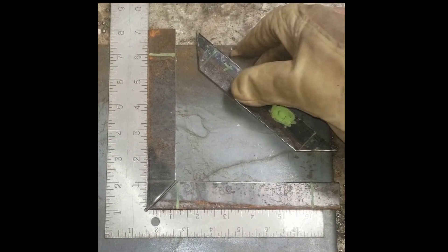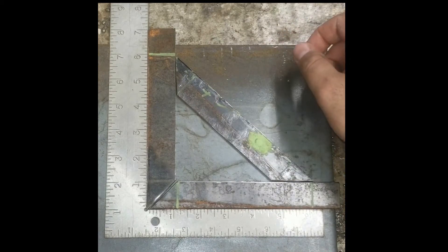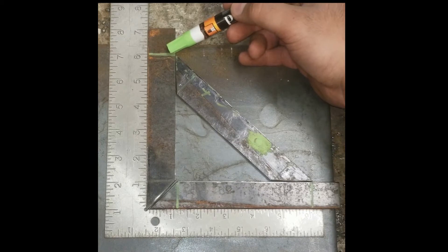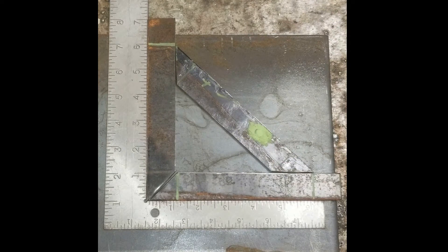I've got my rib cut out. I used an angle grinder with a cutting disc and made sure to take care of those sharp corners with the file. You can do that very lightly with the grinder as well. I'm just going to place it up against the other two pieces to make sure the fit-up is looking good. I've got a little bit of a gap at both ends, but it's not much. I feel pretty comfortable — I can hit this with some TIG welding and still come out on top.